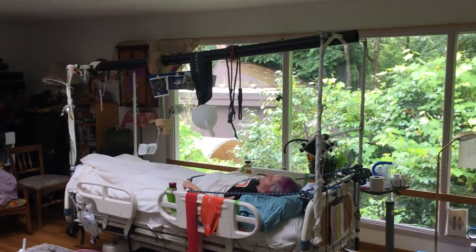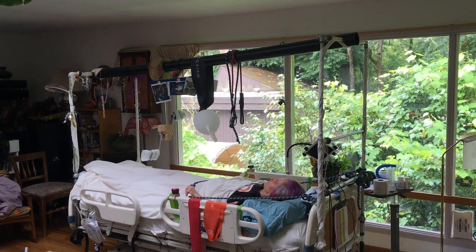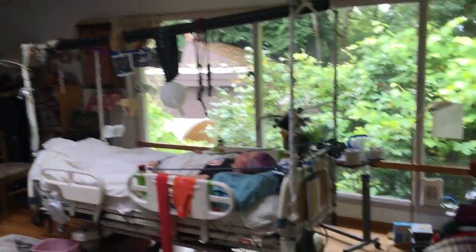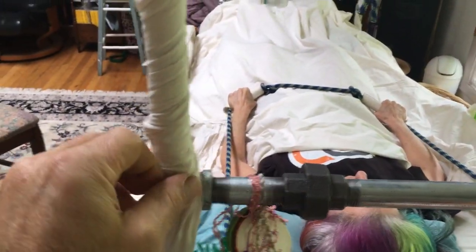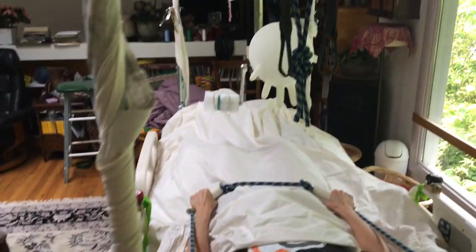This is an introductory video on how to make an exercise and health trapeze system for a classic Stryker medical bed. All the parts here are made out of classical pipe fittings. This is what's called a union. This is all half-inch steel pipe, and each of the crossbars has a union.